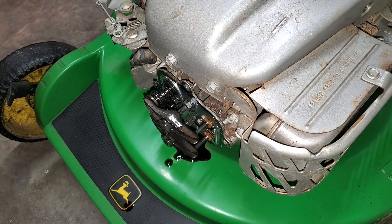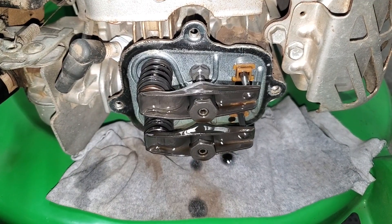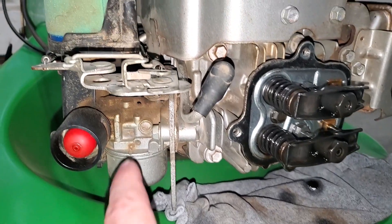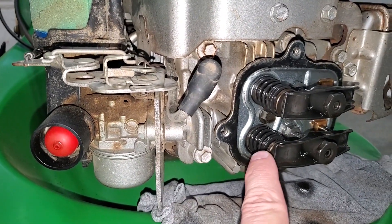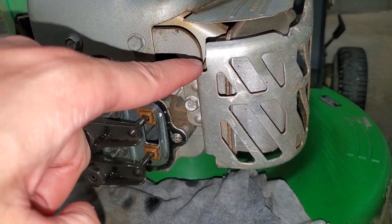Now we have access to the four bolts securing the rocker cover. Once removed you can expect some oil — I probably should have put a rag down first. The air fuel mixture enters the intake valve at the bottom and the combustion gases exit the exhaust valve at the top.